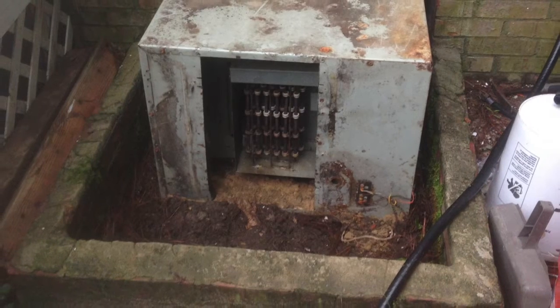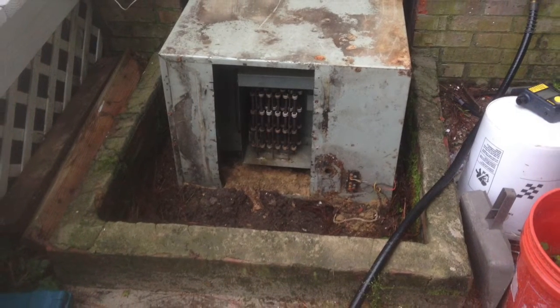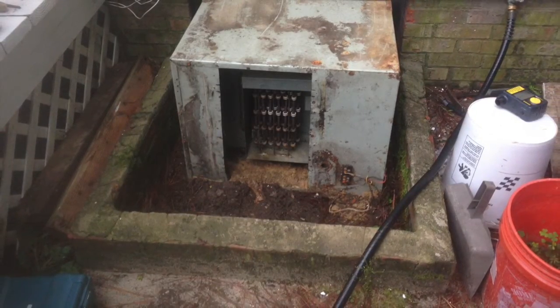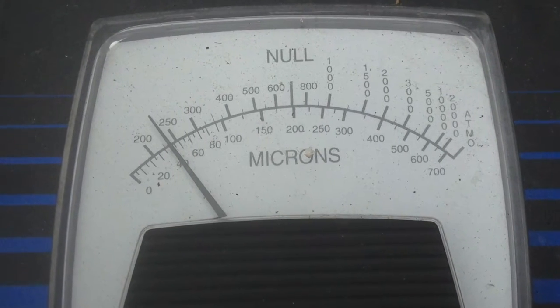The air handler didn't come out very easily — we actually had to break it in half to get it out. But once we got everything put back in, we got the micron gauge down to under 250.